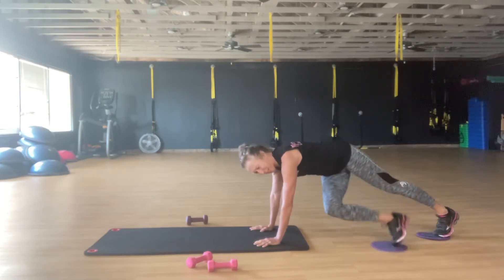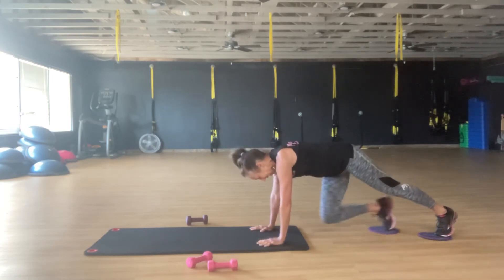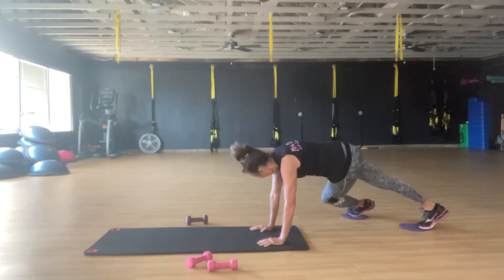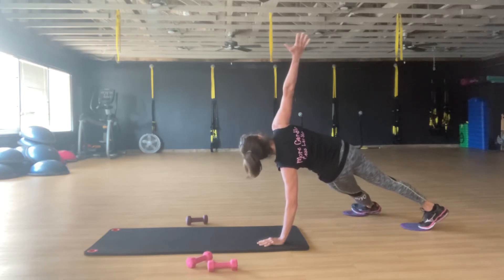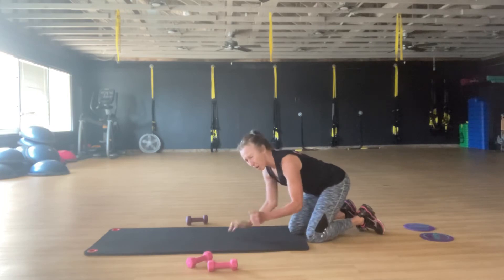Your pet or family might think you're crazy! Reach, open, drag that toe back in. Reach, open, come back down. If you have shoulder issues you can do these on the elbows.